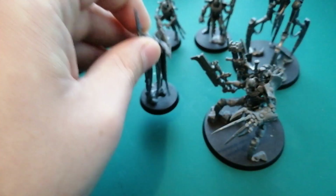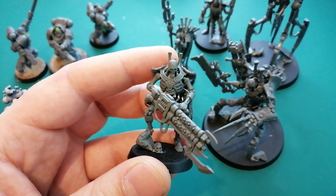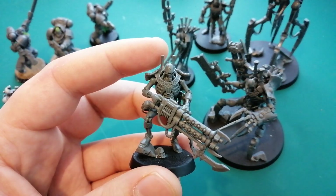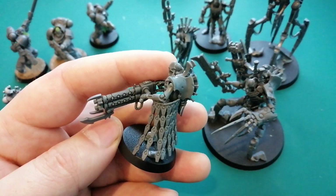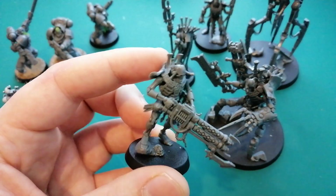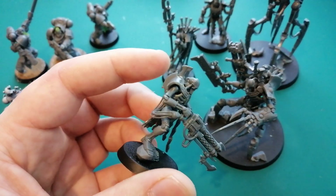Moving on to my Indomitus Necrons. I've had them sitting around since the box came out, and I've been trying to find a really quick and easy color scheme — something I won't regret later, but something that still looks cool. I'm going to try to finish these guys by the end of the year. If I can get this project out of the way before the end of the year, I think I'll feel quite happy because it's been a long time since I've actually painted and finished a project.